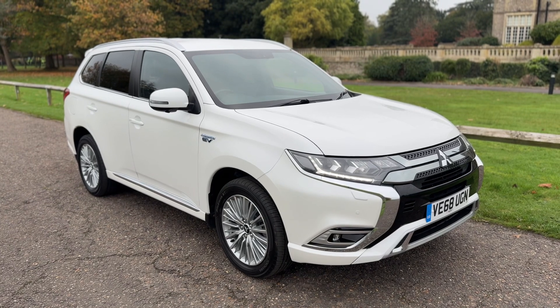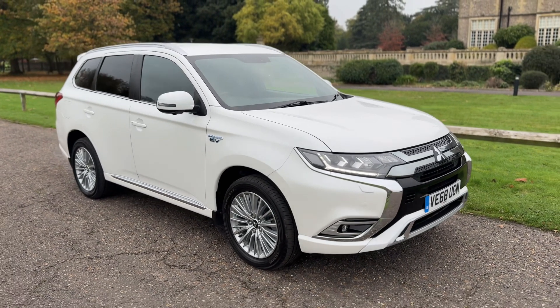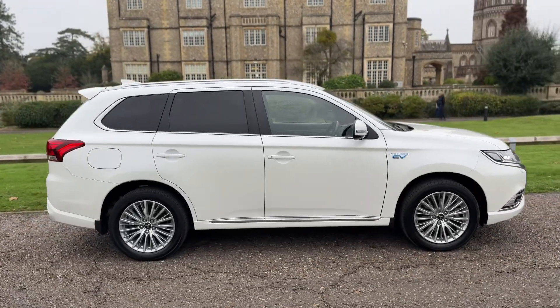Welcome to this video presentation here at Wimbledon Carriage Company. Here we have the Mitsubishi Outlander on a 68 plate. I'm going to start off firstly by showing you around the outside of the car and then we'll hop in and run through some controls on the inside.